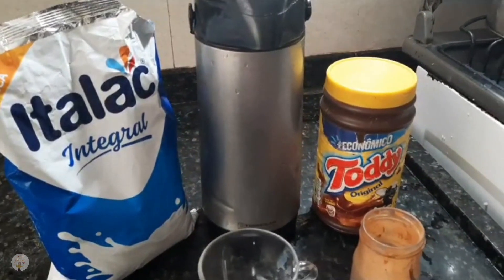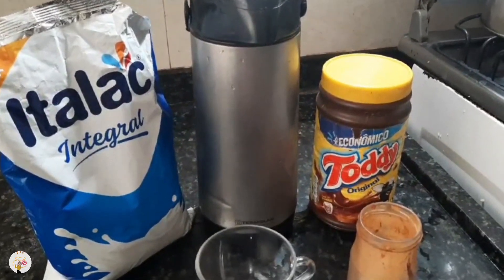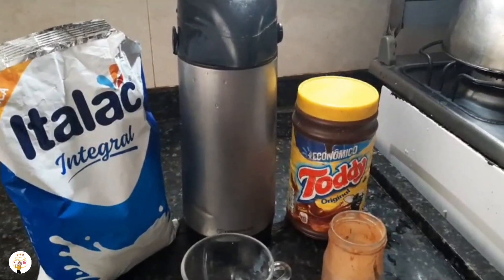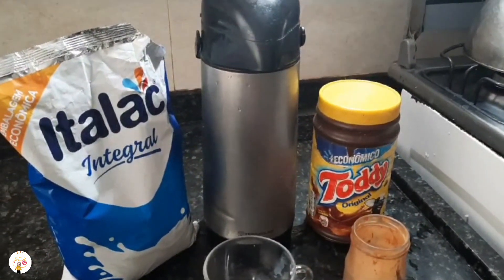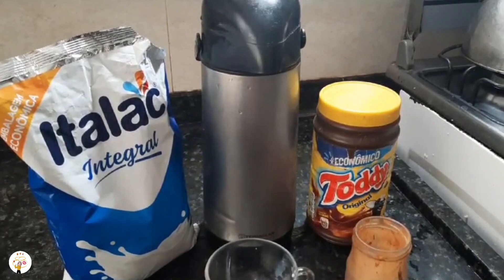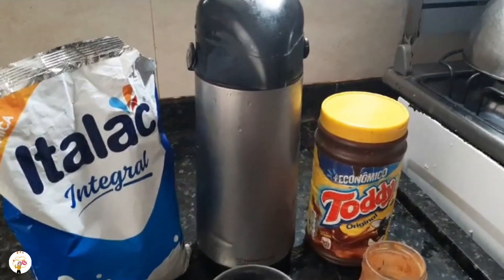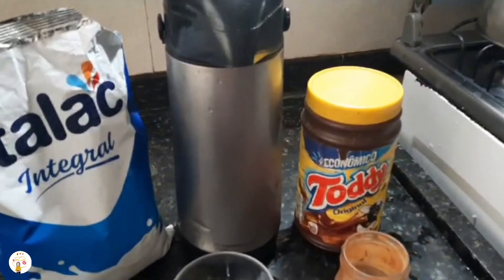Bom dia, pessoal! Tudo bem com vocês? Espero que sim. Sejam todos bem-vindos ao nosso canal. Hoje nós vamos fazer uma receita maravilhosa com vocês — super fácil, prática e fica muito bom! É aquele cappuccino rapidinho com café normal. Partiu para a receita? Bora lá!